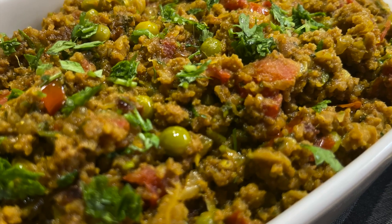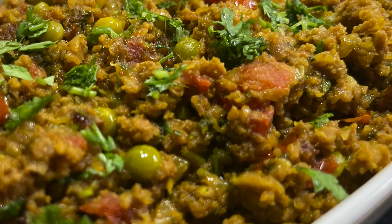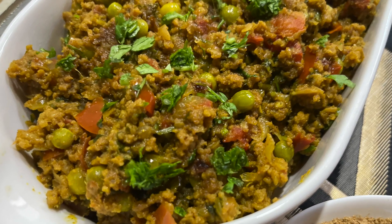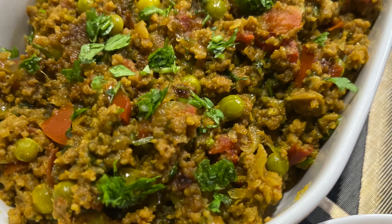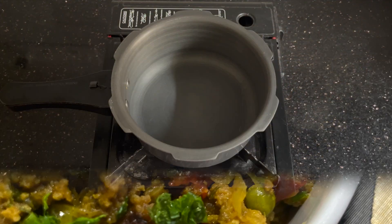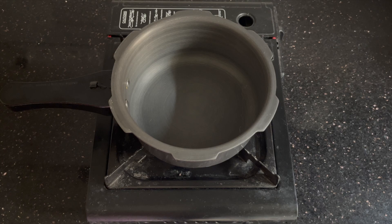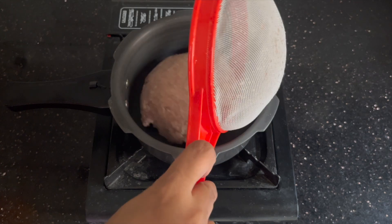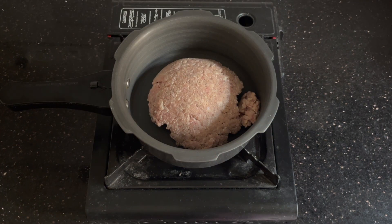Welcome to Sarah Cooks for You. Today I'm making a keema recipe from my mom's recipe collection, so it's obviously really very delicious. As usual, I always make easy recipes for you, and this is a very simple recipe where we'll be making the masala powder from scratch, not using the ready-made masala.